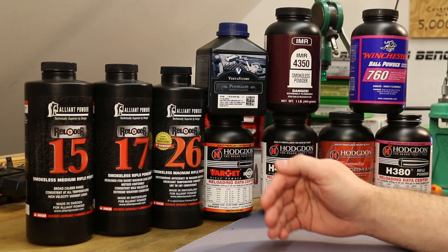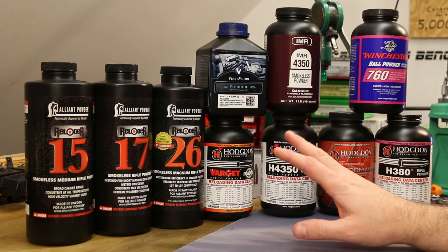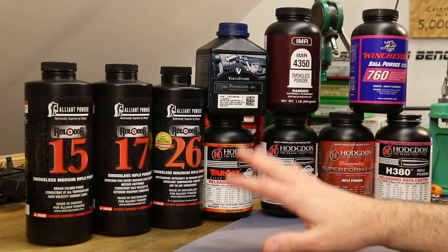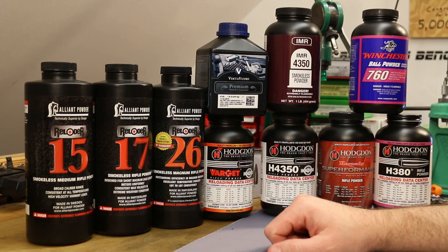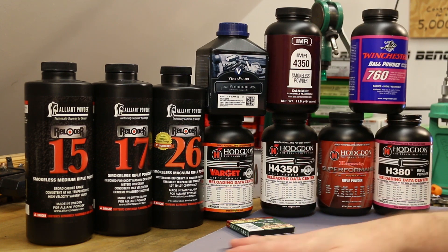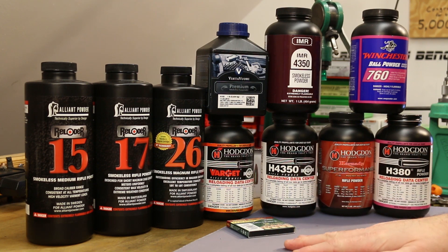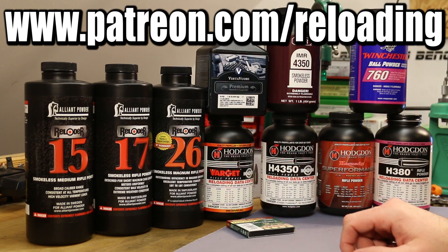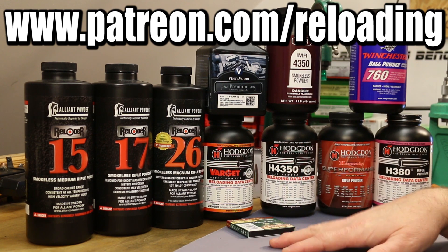Tomorrow is going to be the coldest day of the week - colder than today, with temperatures in the teens. So I'm not going to do any of the freezing stuff I did today. I'll just let them be at air temperature, 15 to 18 degrees, and rely on the S&B primer to show us which powders are bad. I've got a bunch of ammo to load up for tomorrow to get tomorrow's video started, so I better wrap up this one. If you'd like to help support my channel, you can go to patreon.com/reloading. You can also click on affiliate links down in the description - including links to the 140 grain Hornady if you liked how it was shooting today. I'll see you guys tomorrow.